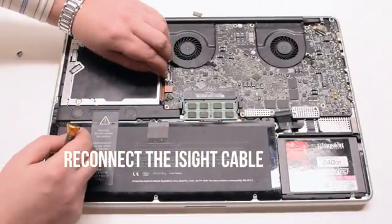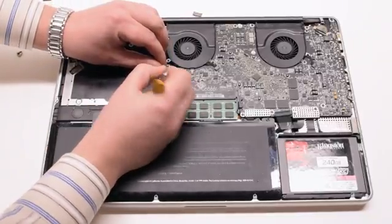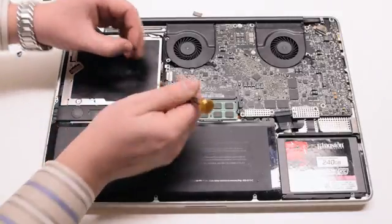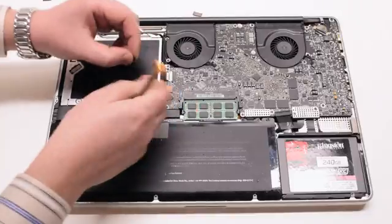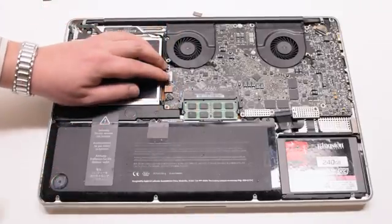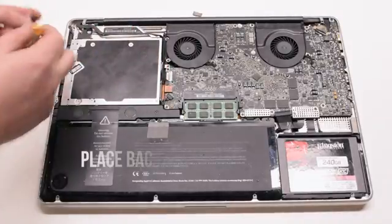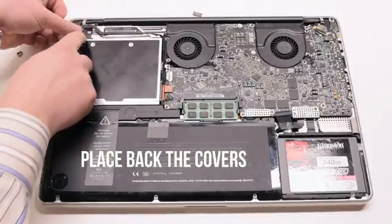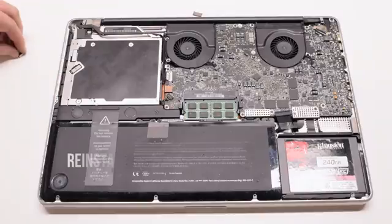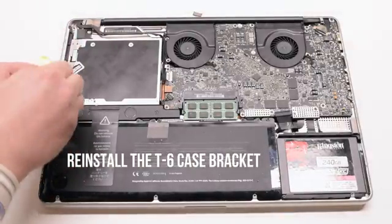Trace out the eyesight cable and plug it into the logic board. Use the screwdriver to help you but don't damage it. You can now place back the plastic guard — this is optional. Place back the Bluetooth cover and the eyesight cable bracket cover. Go ahead and reconnect the T6 screw case bracket.